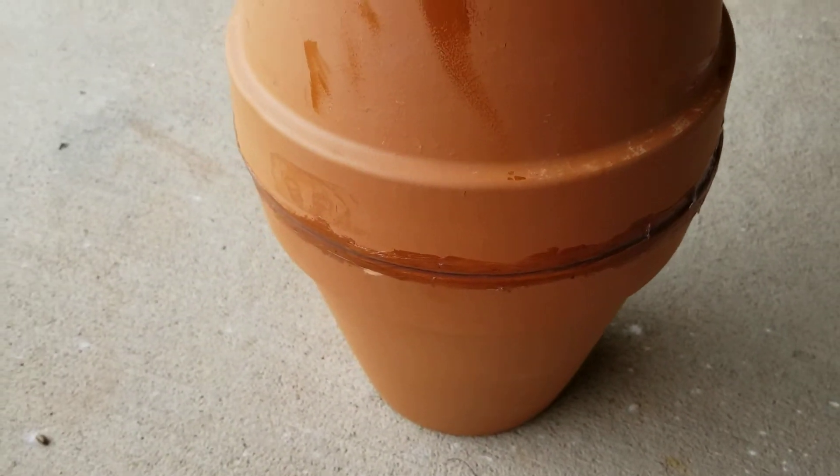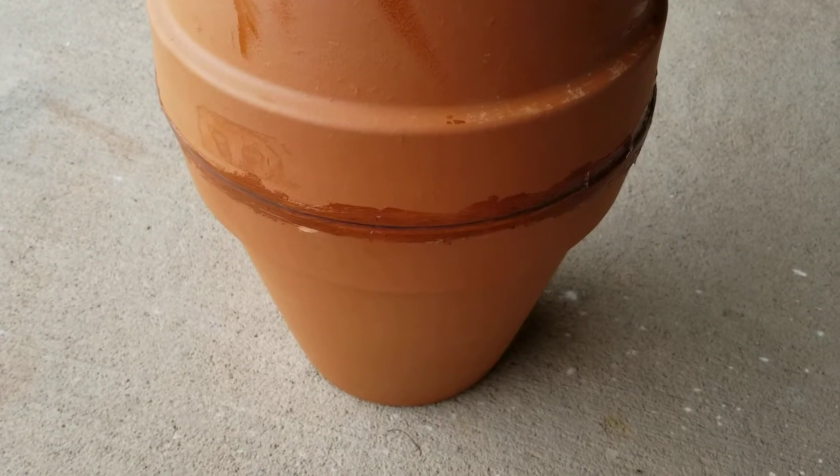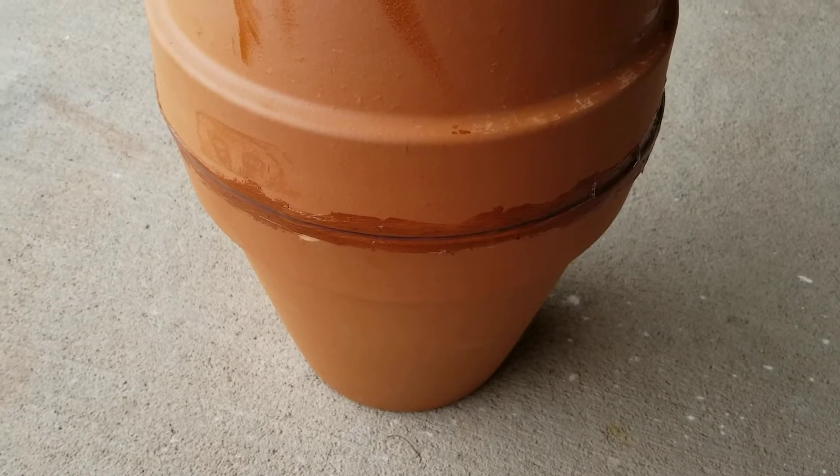So now I'm going to put this to the side to dry. Make sure you're doing this outdoors since the fumes will burn your nose. And I'm going to work on measuring the barrel next.